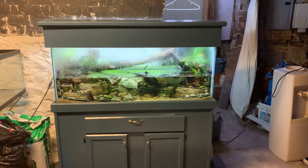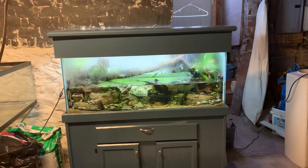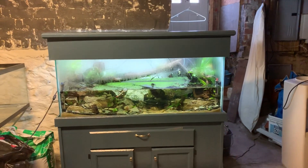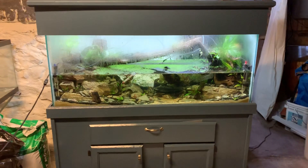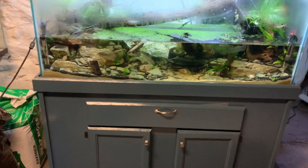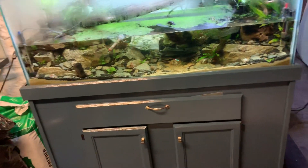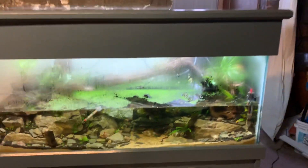Alright guys, so I promised to show you my Firebelly Newt setup. It's still a work in progress. I've been working on this tank for quite a while now. I got it off a buddy of mine and he gave it to me for free. I had to redo all the silicone on it, redid the whole stand, did a bunch of patchwork, new hardware, painted the whole thing, had a little bit of rock going around the bottom, fixed all that up, and got it all nice and cleaned up.